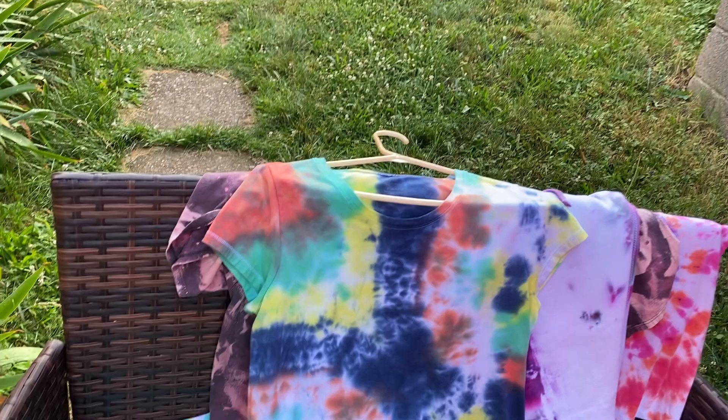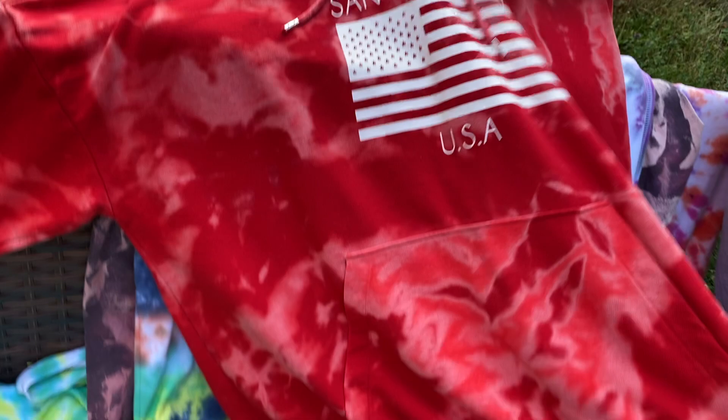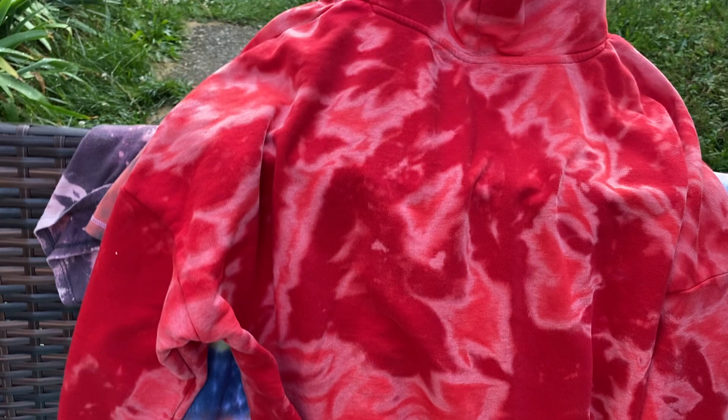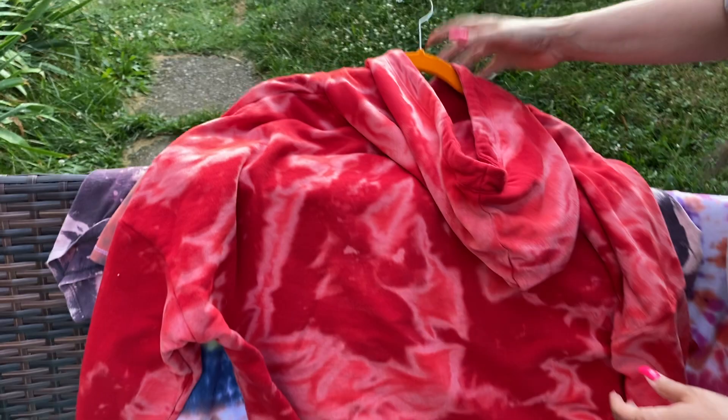This was the sweatshirt you guys saw yesterday — that took like six hours to bleach out. This stuff has already been washed and dried and everything. It just turned out really cool. I might do this one a little bit more to see if I can get some more colors. I like it.